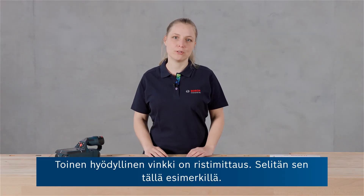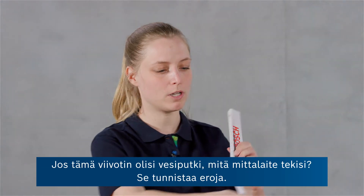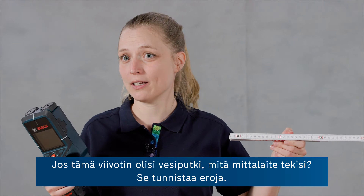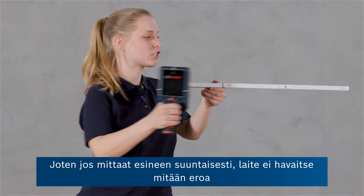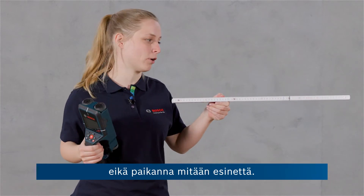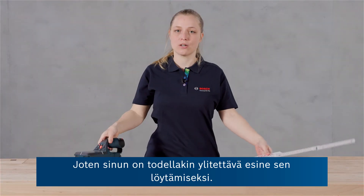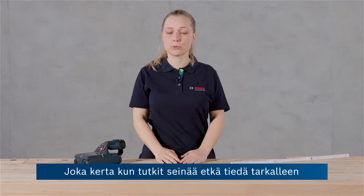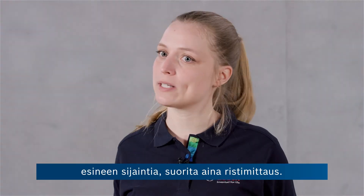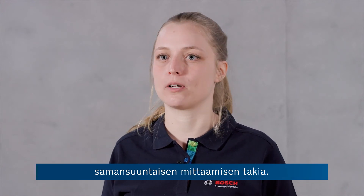Another tip is crosswise measurement. If the ruler were a water pipe, the tool detects differences. So if you measure alongside the object, there is no difference and hence the object will not be found. You really have to cross the object in order to find it. So every time you work on a wall and you don't exactly know where the object is located, always do a cross measurement to make sure that you're not missing an object by measuring alongside it.